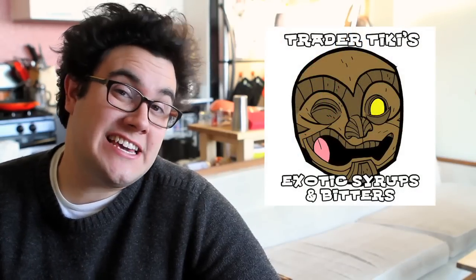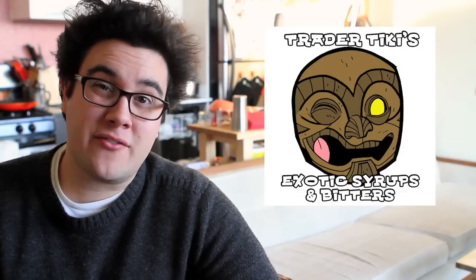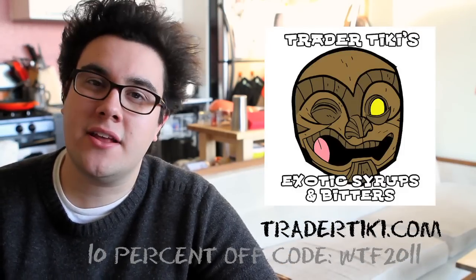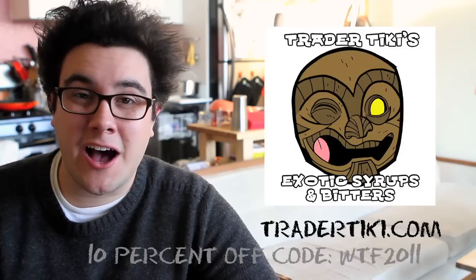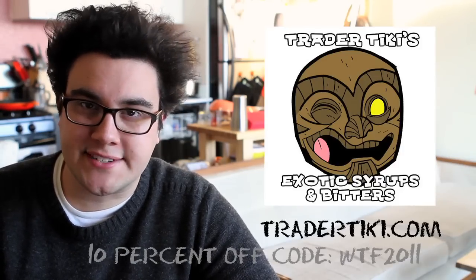Today's sponsor is Trader Tiki. They make exotic syrups and bitters for all of your mixed drink needs. They're giving you guys 10% off from now till the end of 2011. Go to TraderTiki.com and enter the code WTF2011 to score your discount.